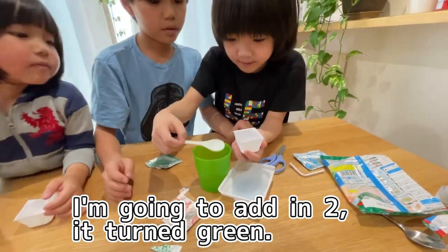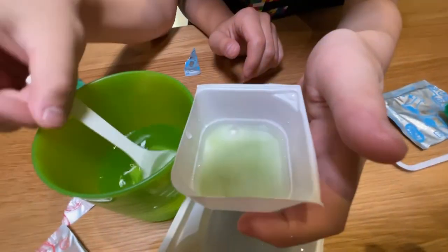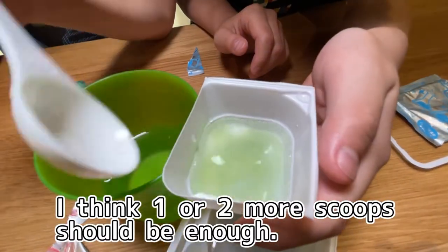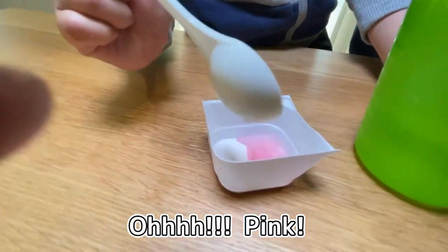I'm going to add in two more. Oh! It's turning green. I think one or two more scoops should be enough. Oh! Pink!